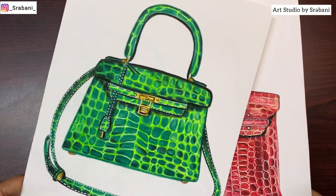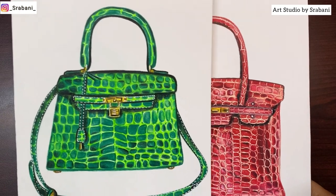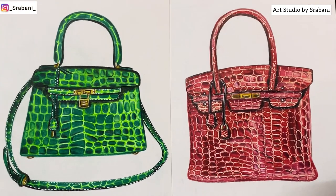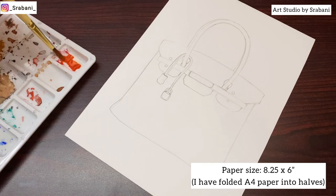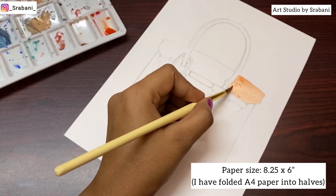Hey guys, welcome back to my channel. We are going to start a new series on different types of bag textures. Today we will start with the first lesson, which is on doing the crocodile pattern. I shall discuss two different techniques using which we can show the crocodile pattern. So guys, keep watching the video till the end and let's begin with the first technique.